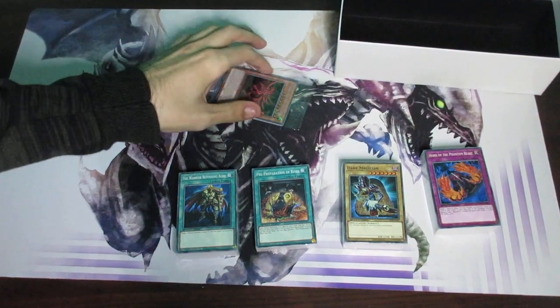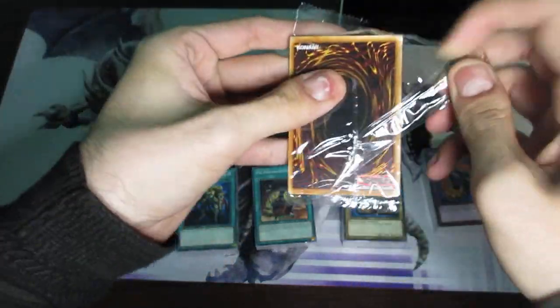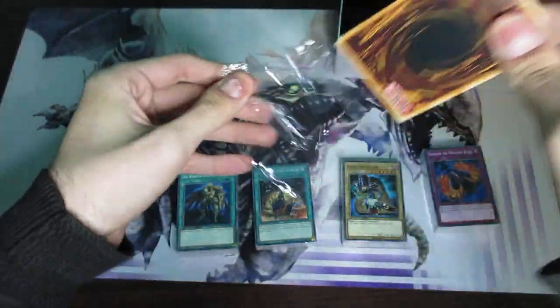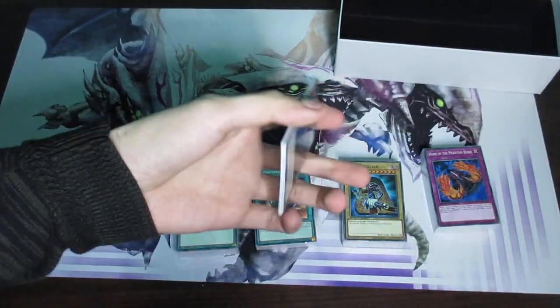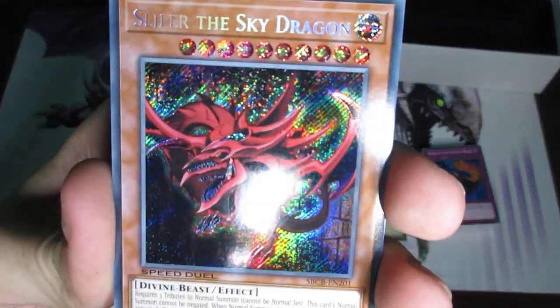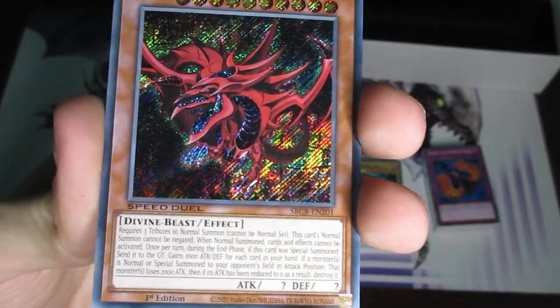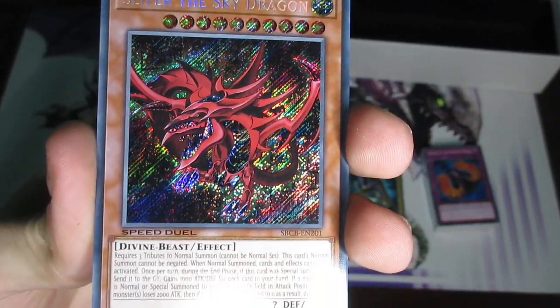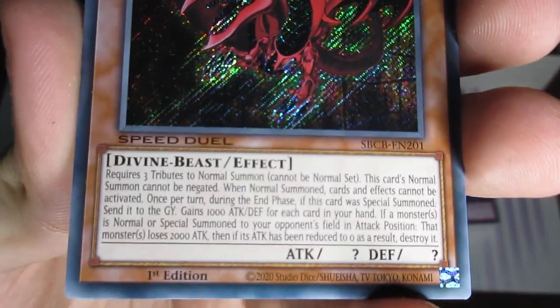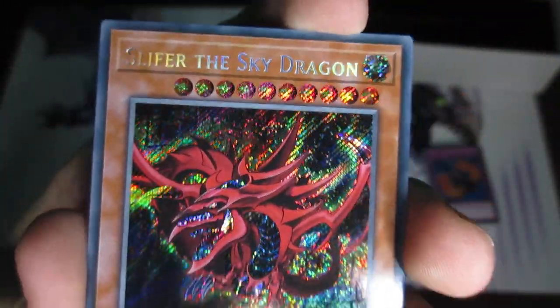Let's go ahead and start with these because I'm sure all of you are curious about what they actually have. So, let's go ahead and open them up. I'm going to go ahead and put these up close. The very first one that we have here is Slifer the Sky Dragon — secret rare version. Oh wow. It's actually surprising that they brought these things this early into Speed Duels. So there we go, that's Slifer the Sky Dragon, looking as awesome as ever.